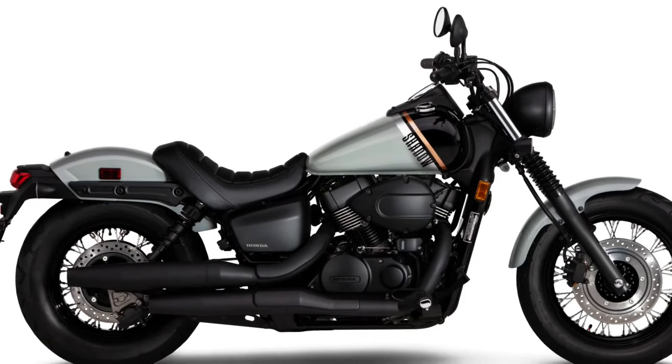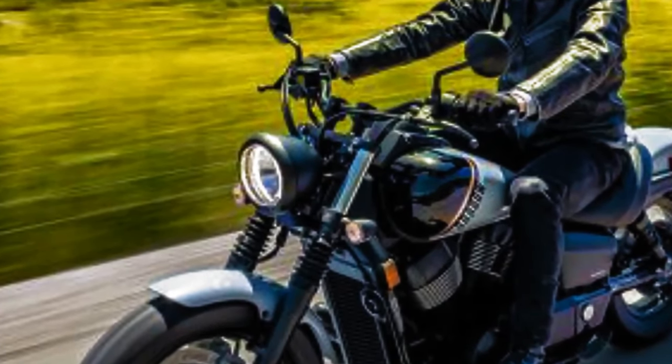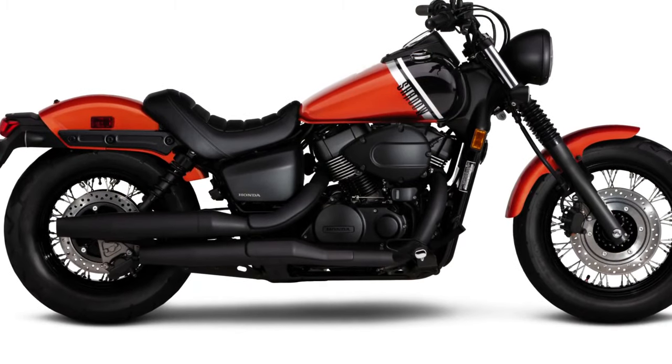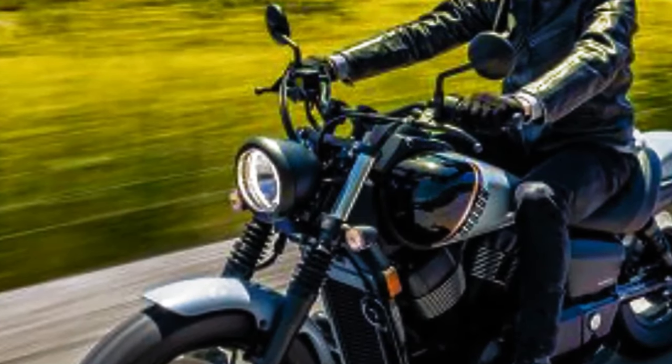The fuel-injected 745cc liquid-cooled engine features machine-cut fins, giving a little more depth. In contrast to the blacked-out V-twin, the air cleaner cover is also reshaped.